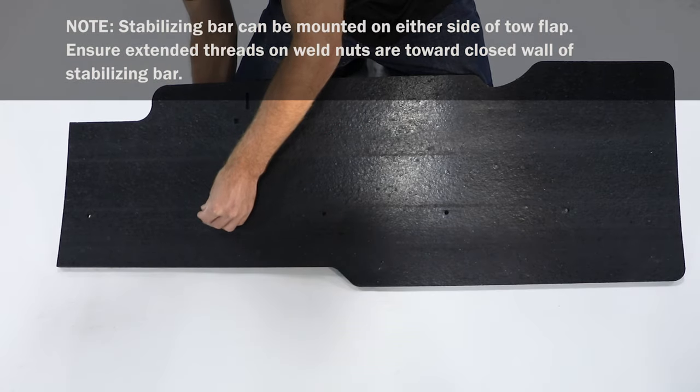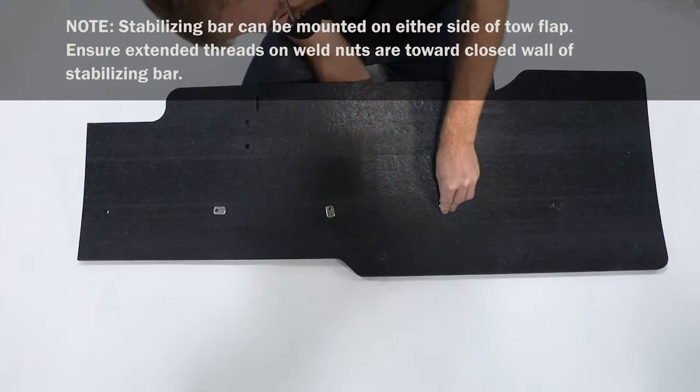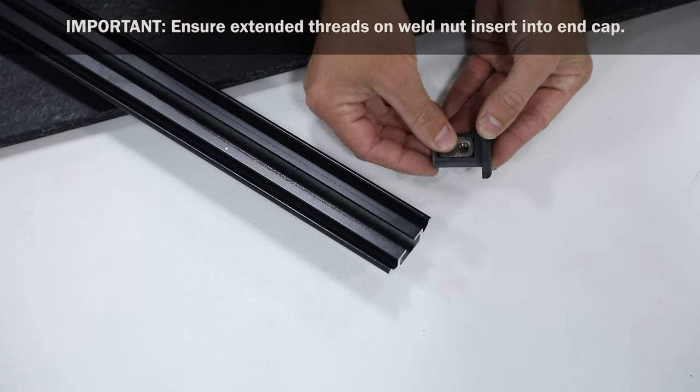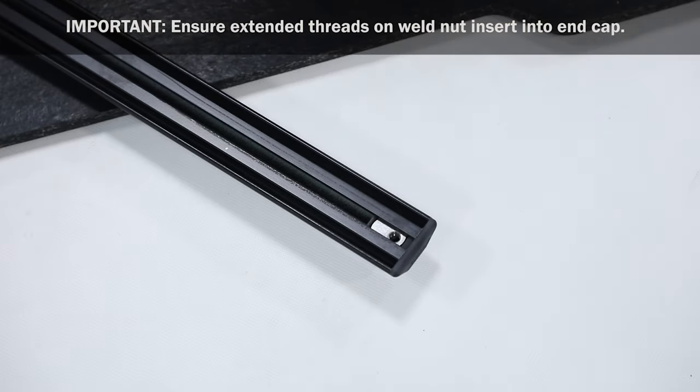To start, insert bolts through middle holes in toe flap half, then start weld nuts. Insert weld nut into end cap, aligning bolt holes. Now insert end cap assembly into stabilizing bar.